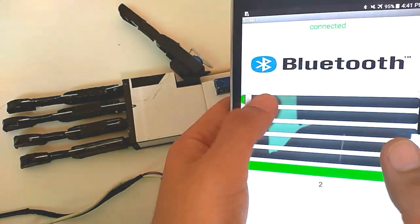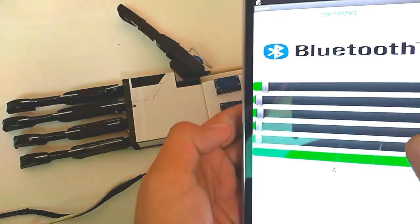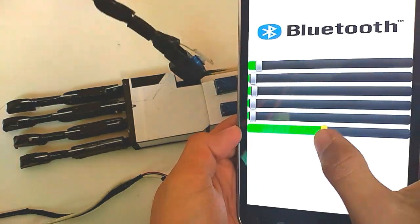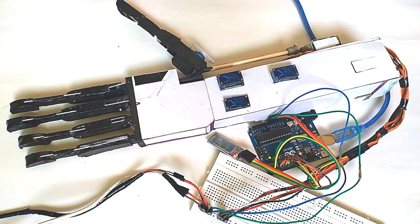There are six sliders, and every slider controls a finger by sliding right or left. The last slider is used for moving the complete thumb. Let's see how my robotic hand works.